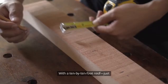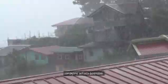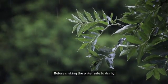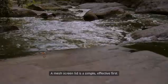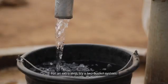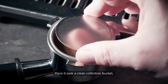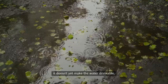Here's a little math. With a 10-by-10-foot roof — just 100 square feet — an inch of rain delivers 62 gallons. Imagine what's possible with a single afternoon storm. Once you've captured the rain, it's time to pre-filter the gunk. Before making the water safe to drink, remove leaves, twigs, insects, and whatever else Mother Nature hands you. A mesh screen lid is a simple, effective first defense to keep the big stuff out of your barrel. For an extra step, try a two-bucket system: drill holes in the bottom of the top bucket and fill it with gravel and coarse sand. Place it over a clean collection bucket. This pre-filter stops clogs and keeps things flowing smoothly — but remember, it doesn't yet make the water drinkable.